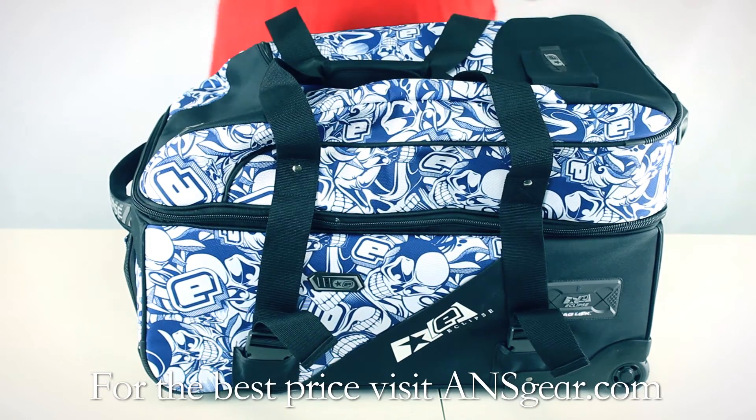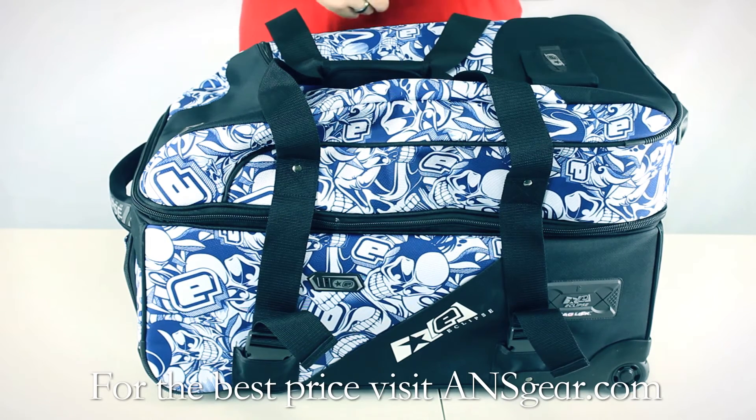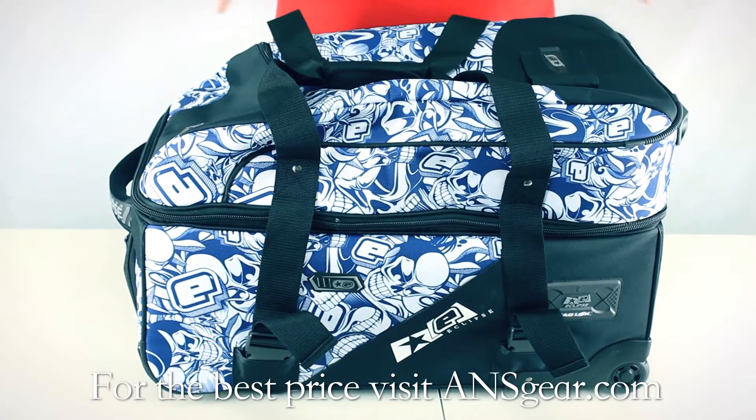It's got the same features as the Classic Kit Bag in that you can lock up your gun. There's a port on the side that allows you to run a cable through your grip frame, and on the outside you can lock the cable around a post or something secure, so somebody can't walk off with your gear bag or open it and grab your gun at a field.